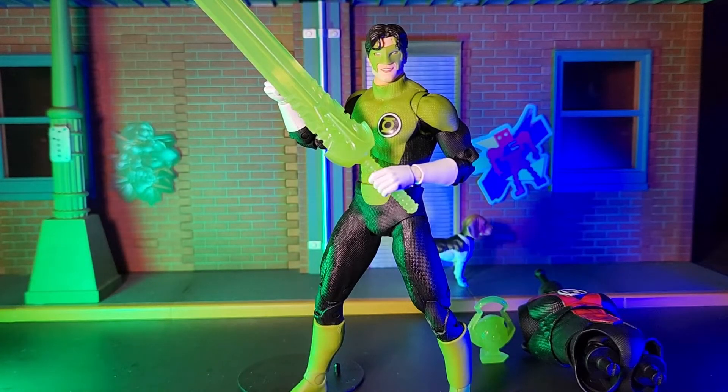With all of that said, I would give this figure a high recommendation. This is one of those rare instances where all of my complaints regarding a McFarlane figure are so very minor that I feel kind of guilty even just mentioning them. So I think it's safe to say that I don't think you can go wrong picking this one up.